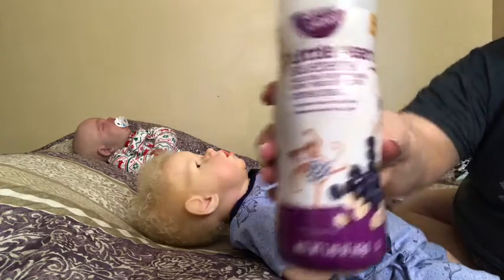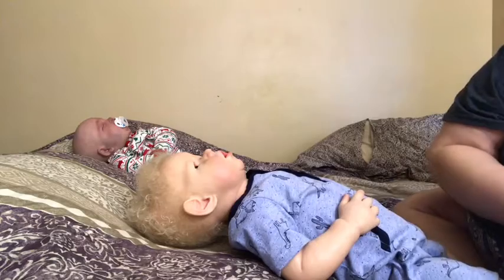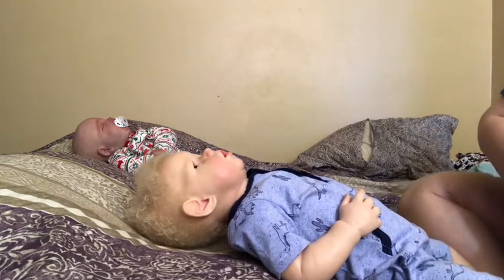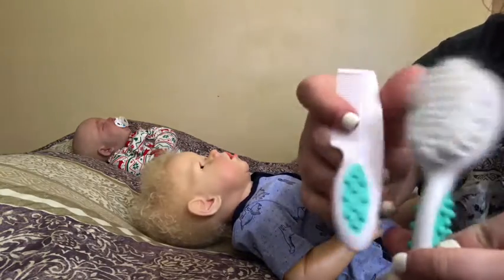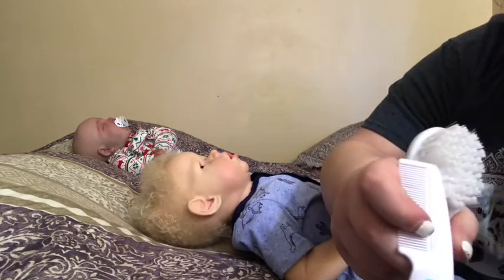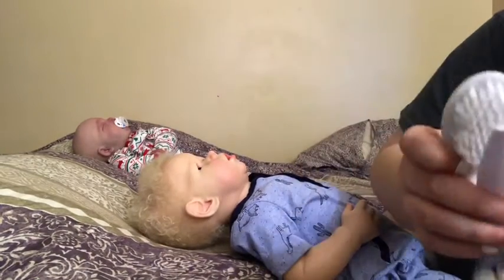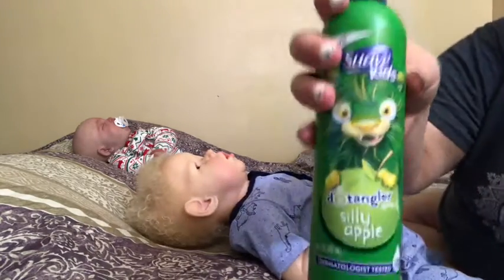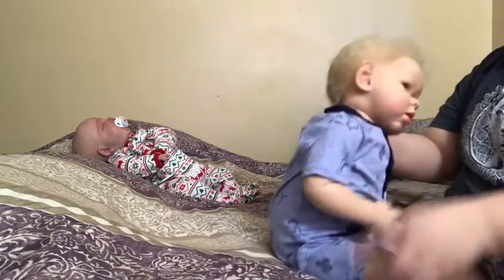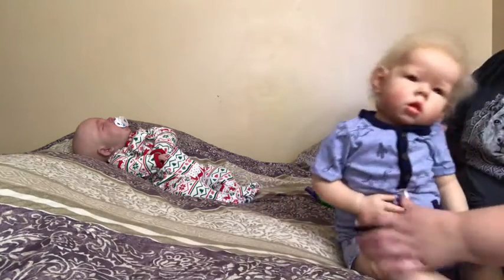We got him these blueberry cereal snacks — he'll normally have those for breakfast, and he had a few of those this morning. We also got him this new brush and comb set — they're so cute, and it has all his hair on it. And we got him some detangler as well because his hair is pretty nappy. It just smells like apples, which he loved apparently.